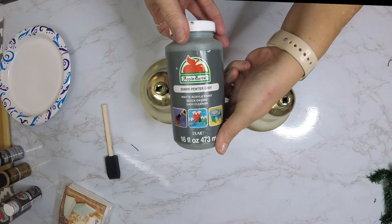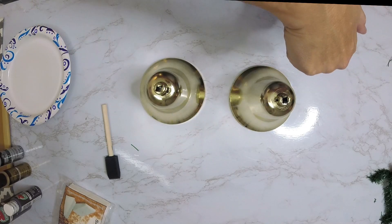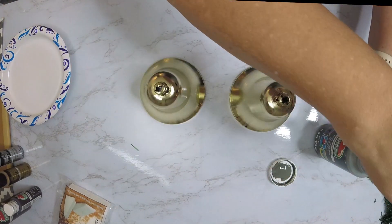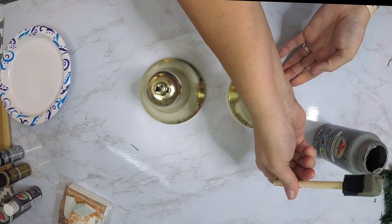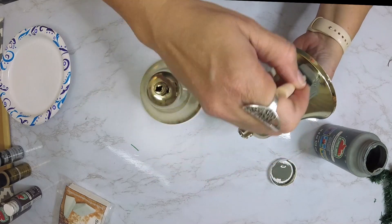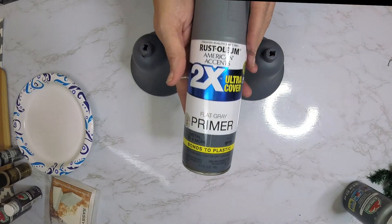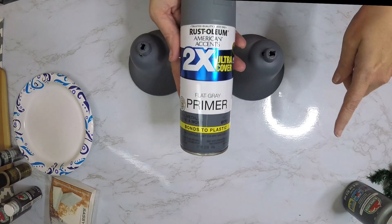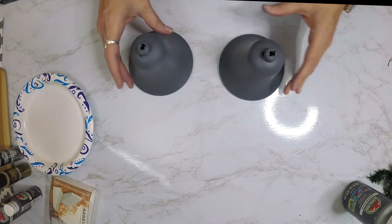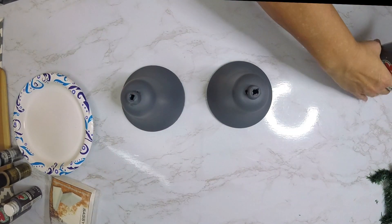We started out by using acrylic paint in gray, and yeah, this didn't work out so well — I should have known better. As I'm putting it on, you'll see it just didn't cover very well; it was watery on it. So I took some Rust-Oleum American Accent flat gray primer that I had on hand and gave these a good base coat on the inside and on the outside.